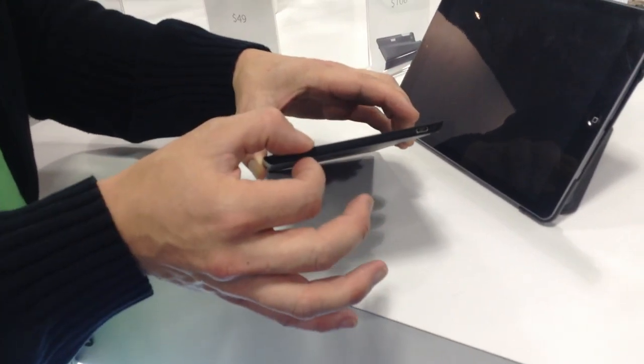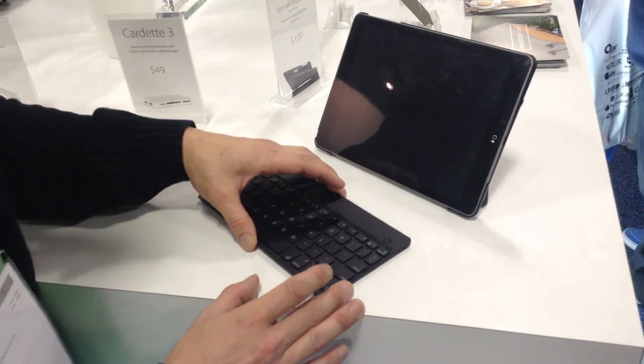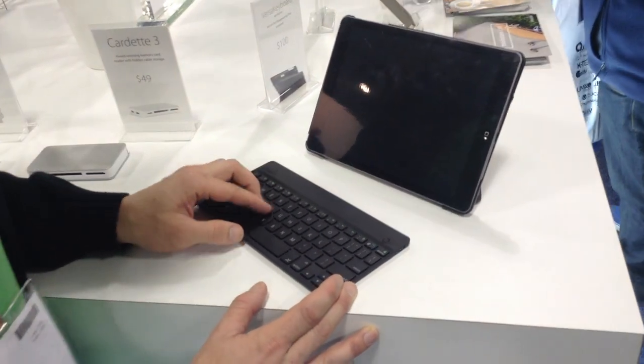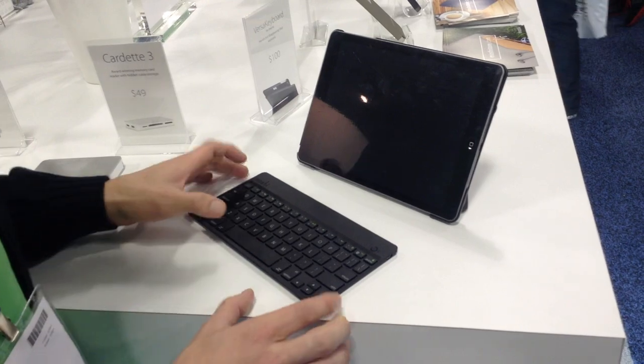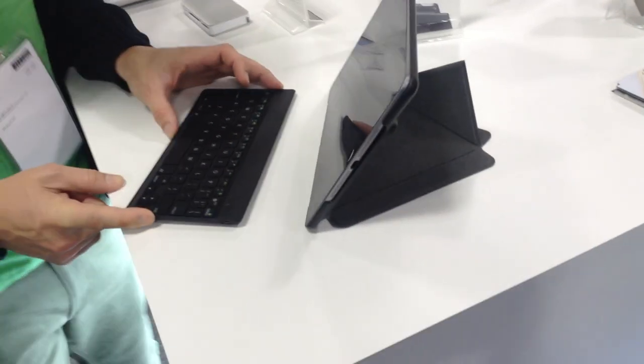You can see it's very, very thin, very light. You get 130 hours, and we have a French version coming out very soon. Stay tuned — within the next month or two, this will be available for purchase in France. Moshi's Versa Keyboard.